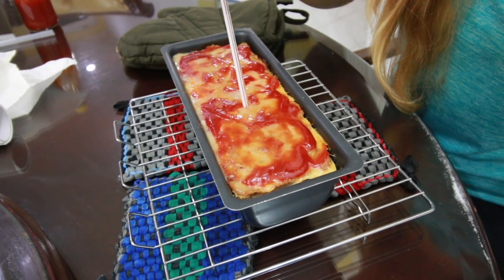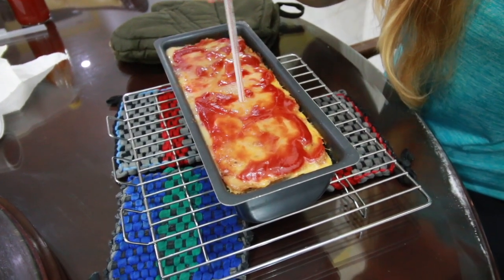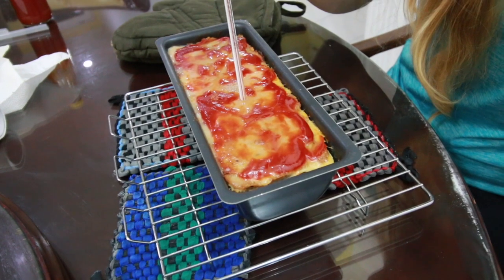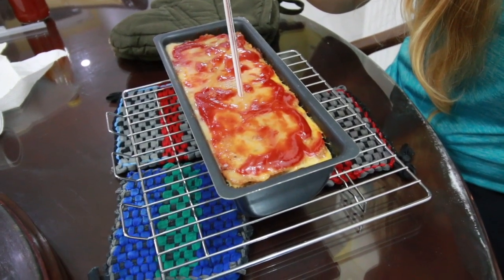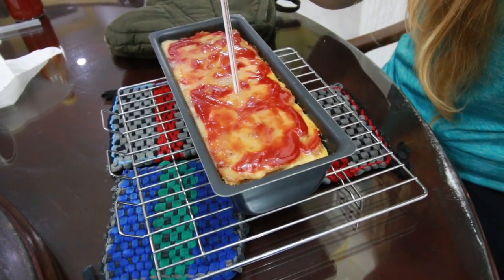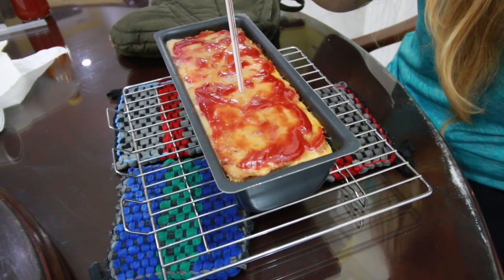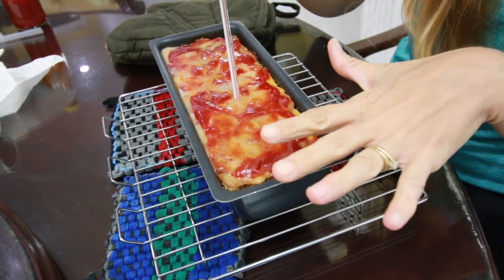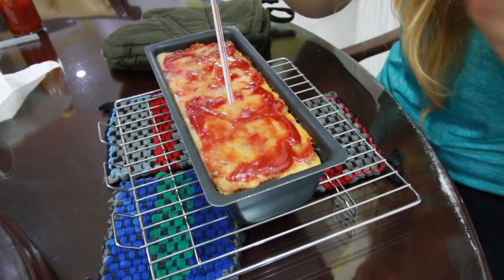Let's go ahead and check our meatloaf again and see if it is up to temperature — it's been another 10 minutes. We are almost to 70 now. Oh yeah, it's hotter than 72, so perfect, we're ready. We're going to let this sit for 10 minutes and then we'll go ahead and cut it.